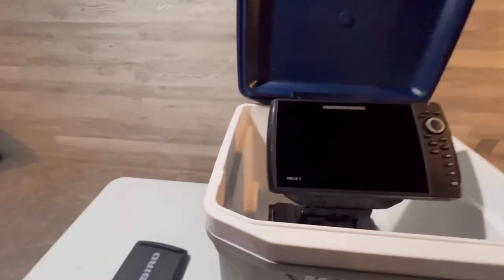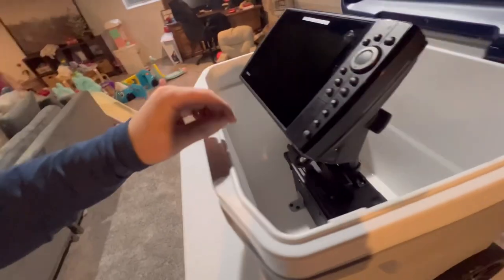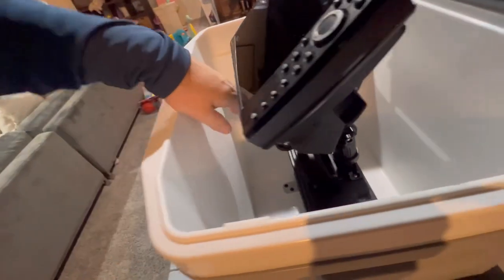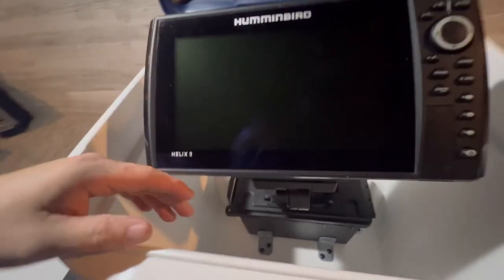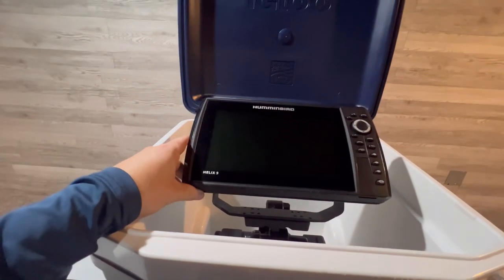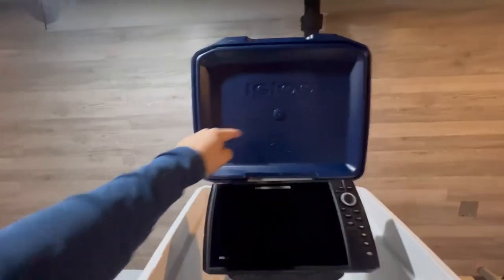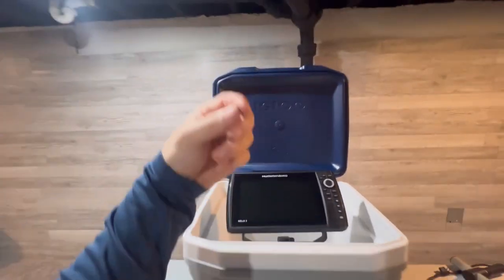I pulled the 9-inch graph out here to show you how I've got it adjusted. It's balanced very well, hovering over the battery box, and it sticks out just enough outside the cooler. Obviously we're not closing the lid with it like this — that's not what it's for.